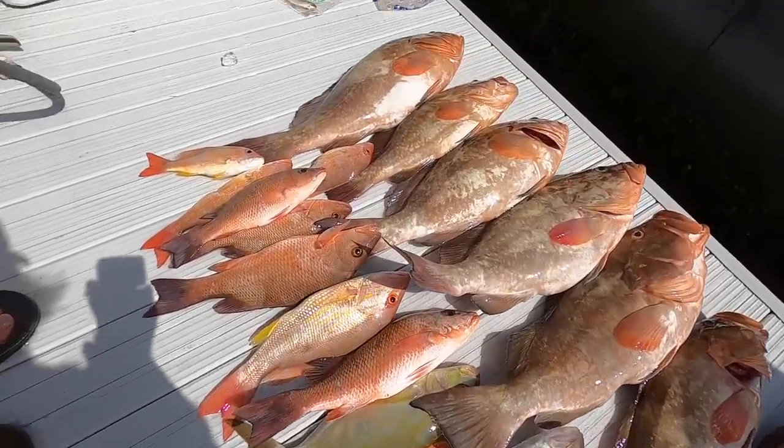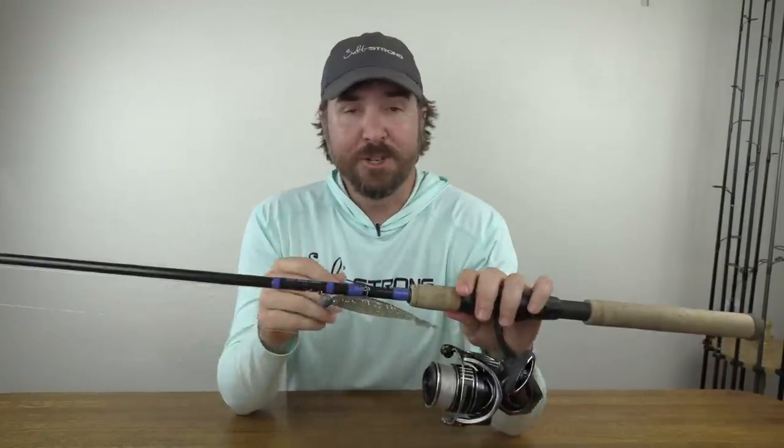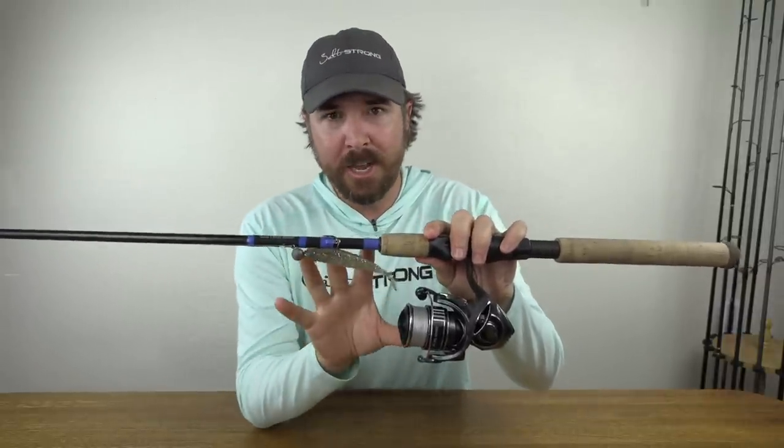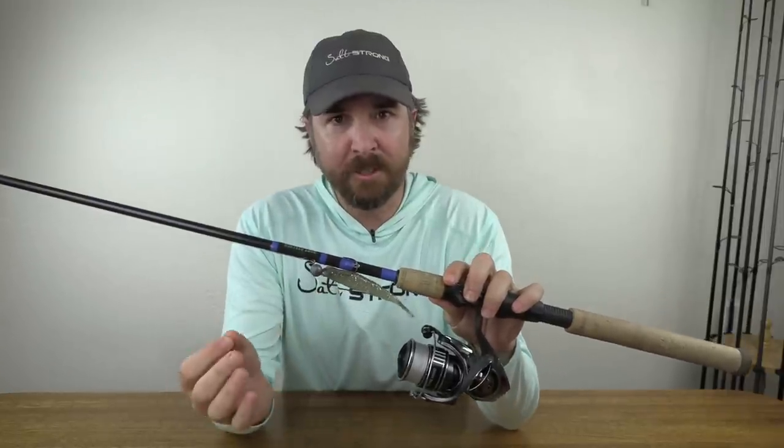Wow, we'll be eating good tonight. I hope you enjoyed that footage — it sure was a fun trip. I'll talk about the tackle and why I think this lighter setup had the advantage over the others. It was really all about feel — feeling the strike zone and maximizing my time in the strike zone.